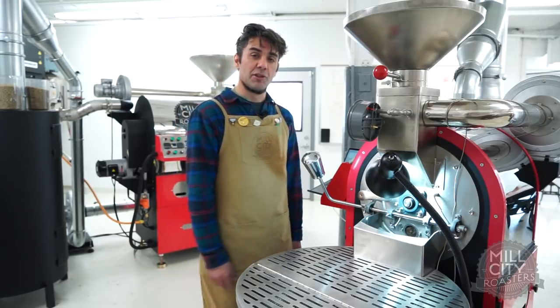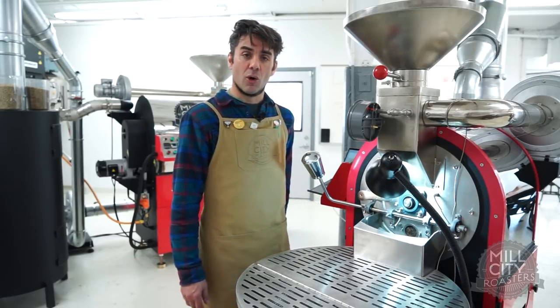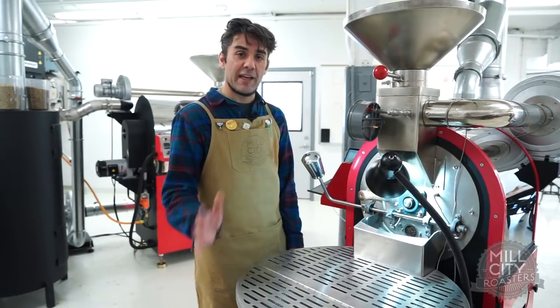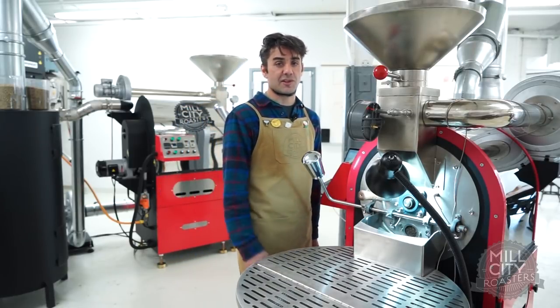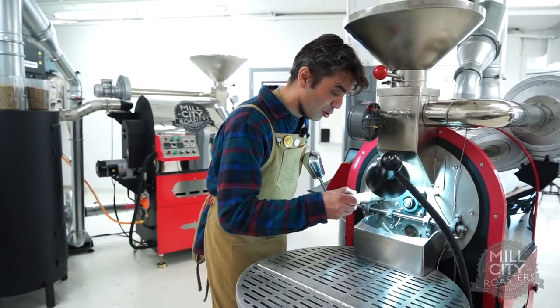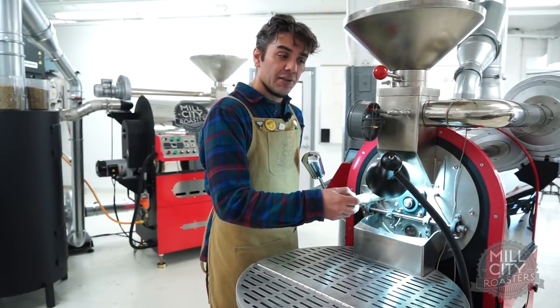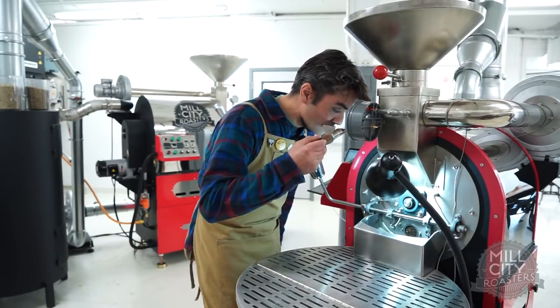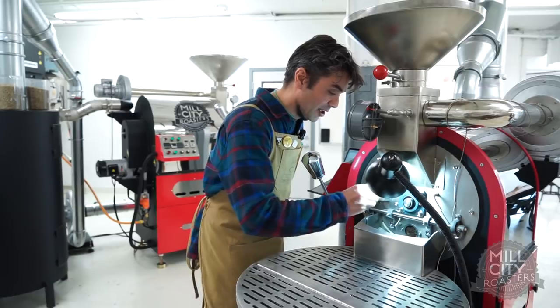We could end up with this roast a little shorter than our overall goal, but we don't know that's really wrong until we're on the cupping table. My gut tells me anywhere between 10 and 12 minutes for a light roast of this coffee is going to be good. It's more about maintaining control than it is about making snap judgments in the midst of your roast that could throw the roast off. Consistency is always best when it comes to roasting.